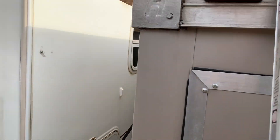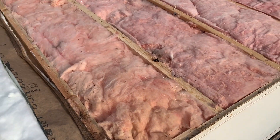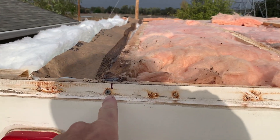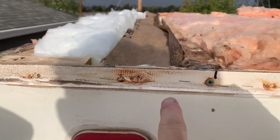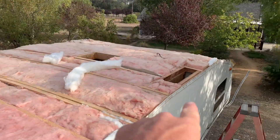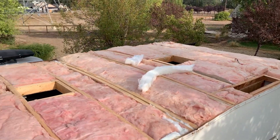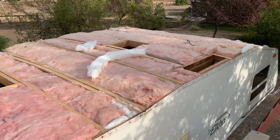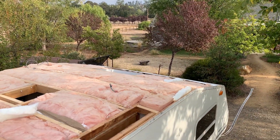I came up here and marked out where all my truss locations are — the width trusses — marked out with a Sharpie so I know on each side of the sidewall where center is all the way down. I've also replaced all the insulation pieces and some up there as well.